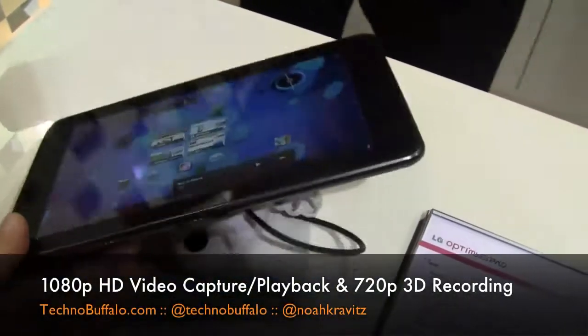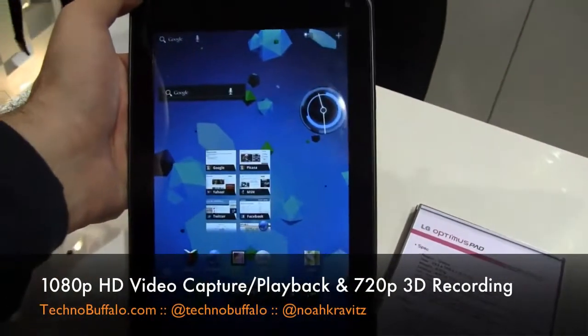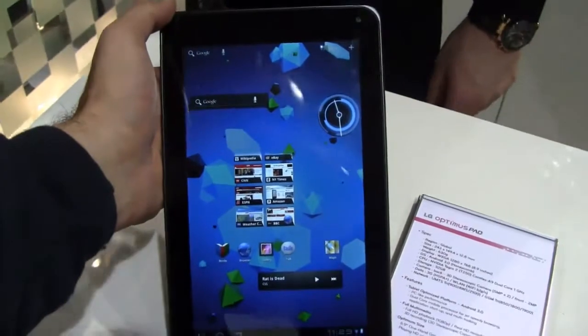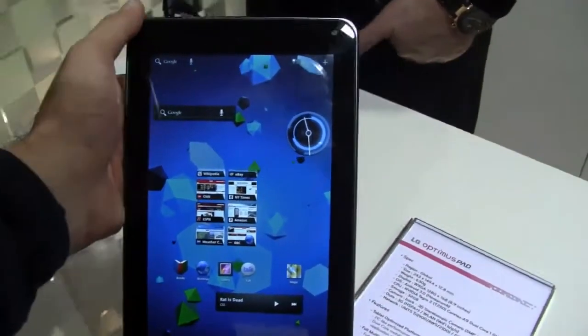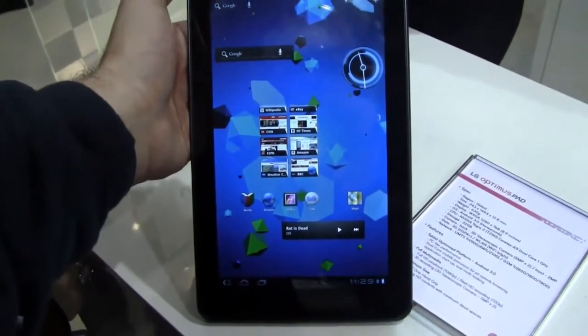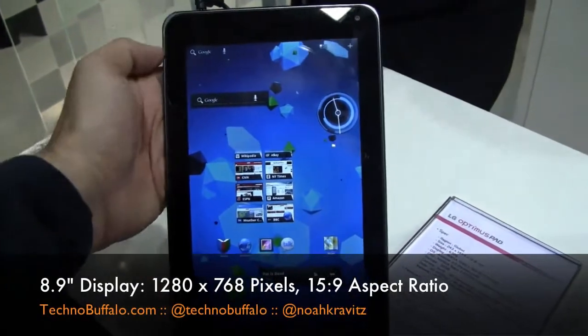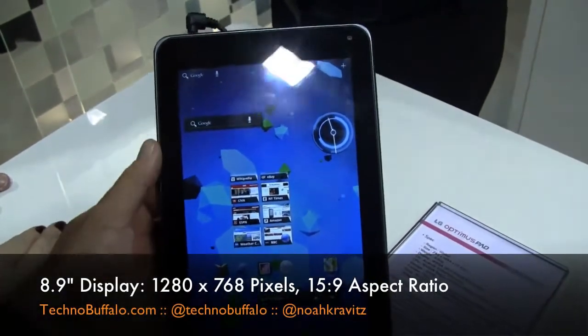One of the big things LG is saying about this is that they didn't go 7-inch like the original Galaxy Tab, they didn't go 9.7-inch like the iPad, and they didn't go 10-inch like the new Motorola Xoom and Galaxy Tab 10.1. They went 8.9-inch with a 15:9 aspect ratio, which makes for kind of a long, skinny tablet.